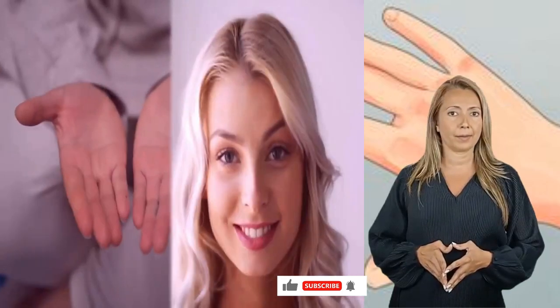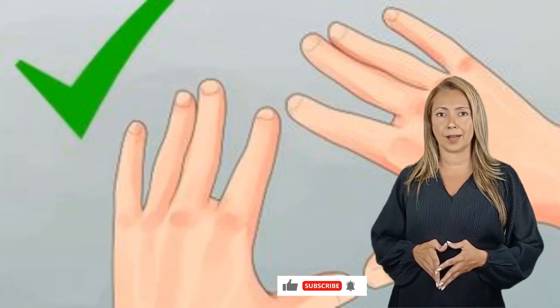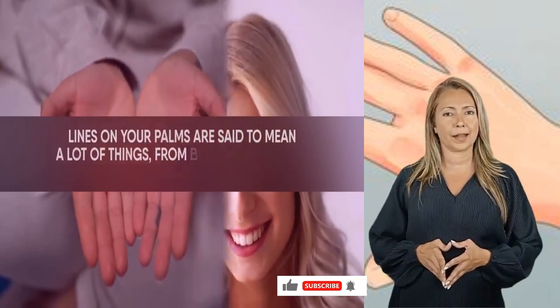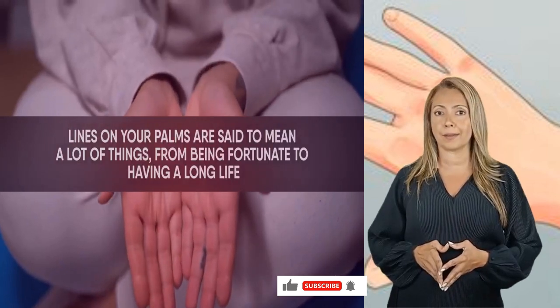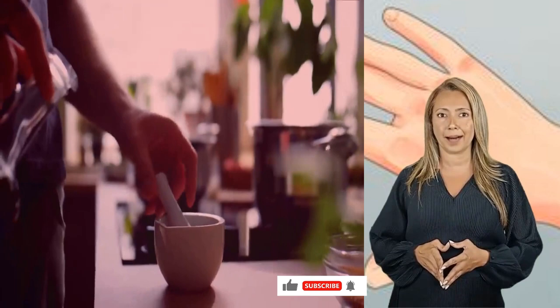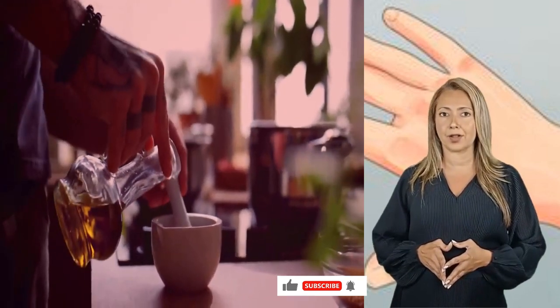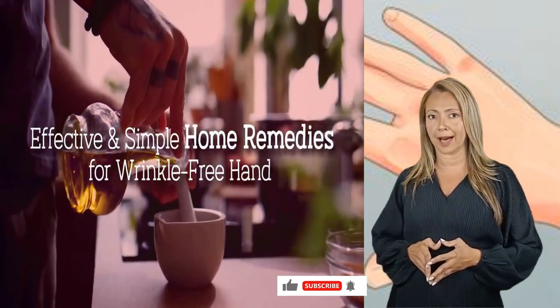Does your skin look young? Do the hands tell a different story? Lines on your palms are said to mean a lot of things, from being fortunate to having a long life. But when the flip side of your hand develops lines and wrinkles, it only adds years to your actual age. If you love DIY, today's video is going to be all about effective and simple home remedies for wrinkle-free hands.